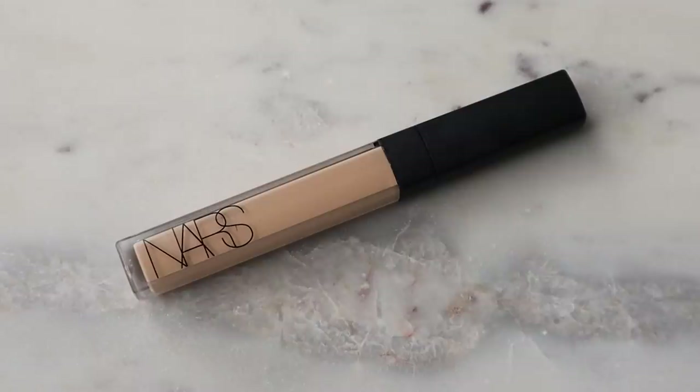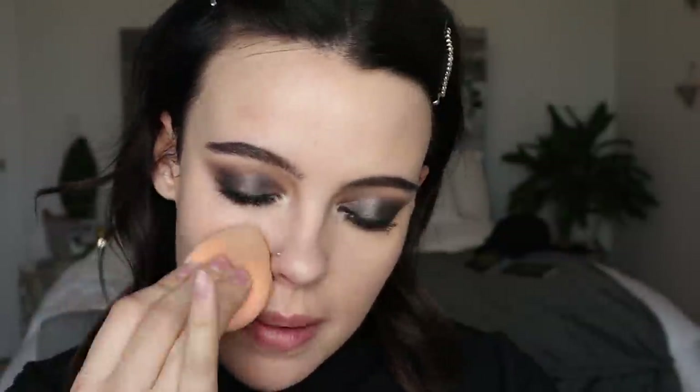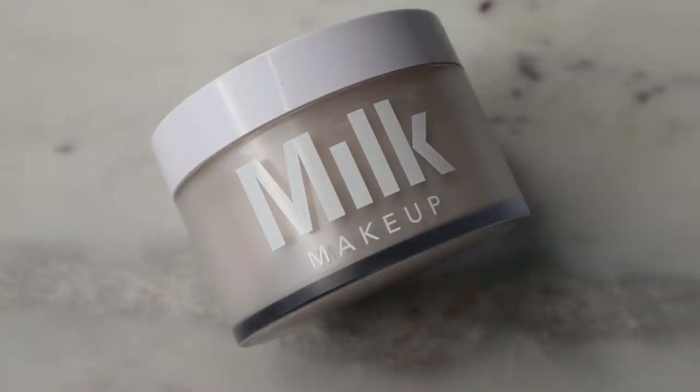This one does offer a good amount of coverage and it makes skin still look like skin, which I really enjoy. For my concealer I'm going to be using the NARS Radiant Creamy Concealer in the shade Custard. Now that I have all my base products down, I'm going to go over everything with the ColourPop sponge and set just the usual areas with the Milk Blur and Set Powder.